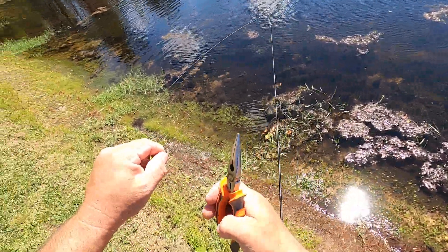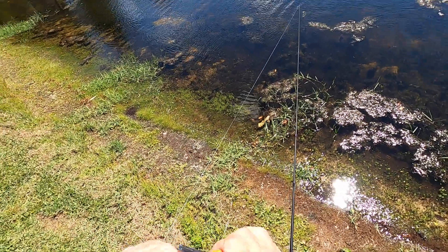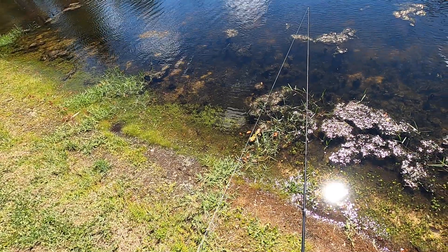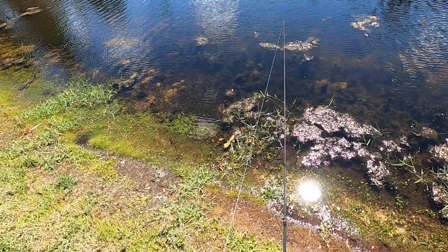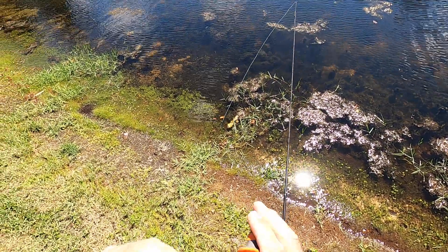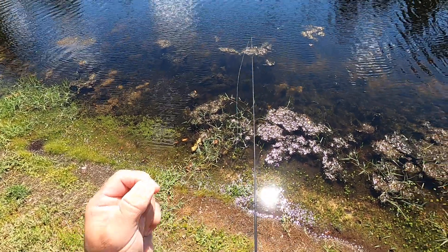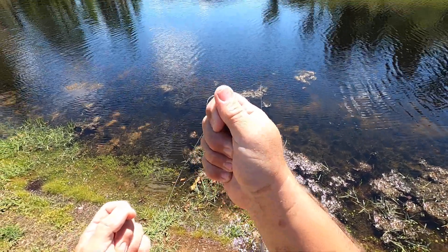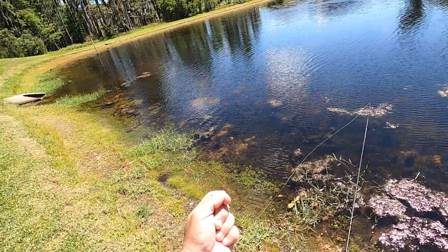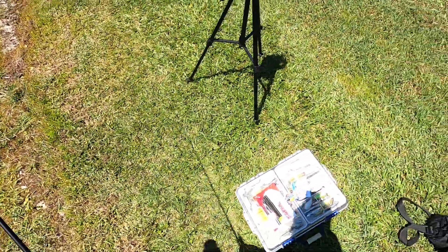It sure is windy today. Make sure you take your excess line when you're out here fishing and just put it in your pocket or throw it in your tackle box.